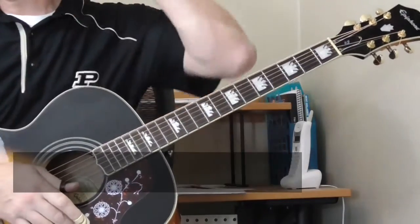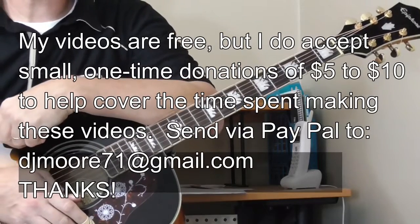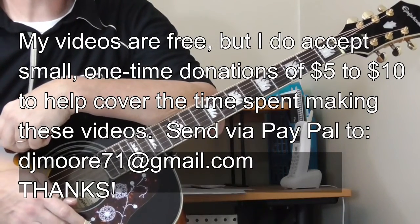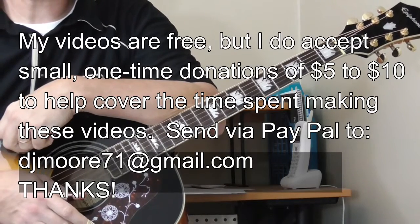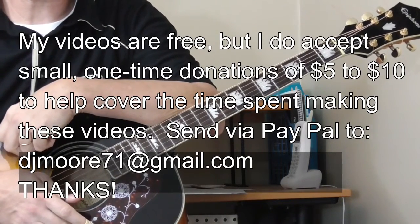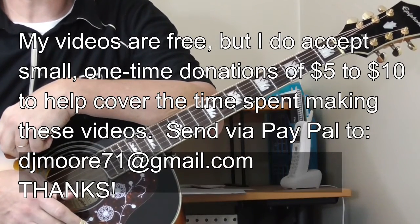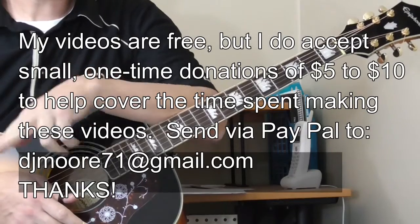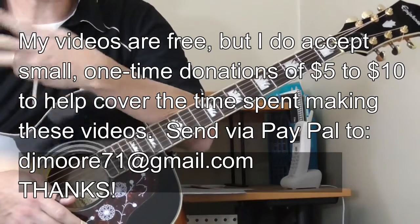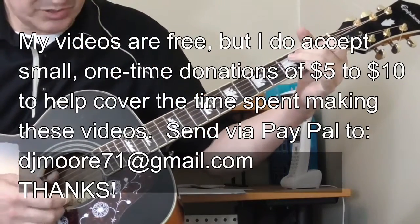Hi and welcome back to Old School Blues Guitar. We are going through one version of What I'd Say by Lightning Hopkins. In the first lesson we took a look at the introduction and the guitar being played behind Lightning's vocals. Now we're going to get into the solos. There are really two different solo verses — two that he plays twice and one that's kind of unique, so there are four or five total.